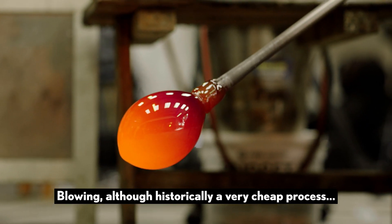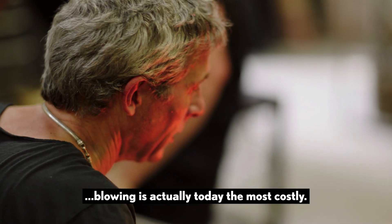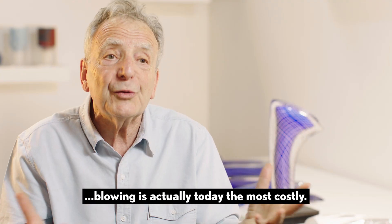Blowing, although historically a very cheap process invented by the Phoenicians, is blowing that today is the most costly.